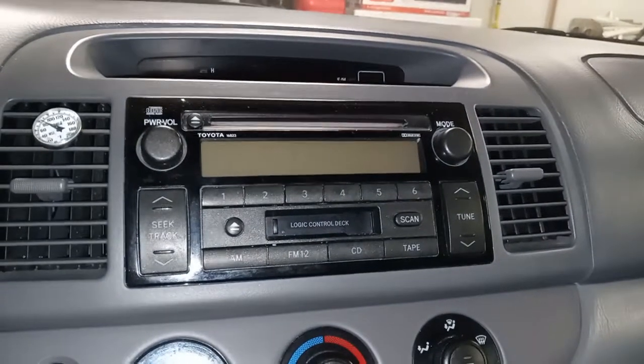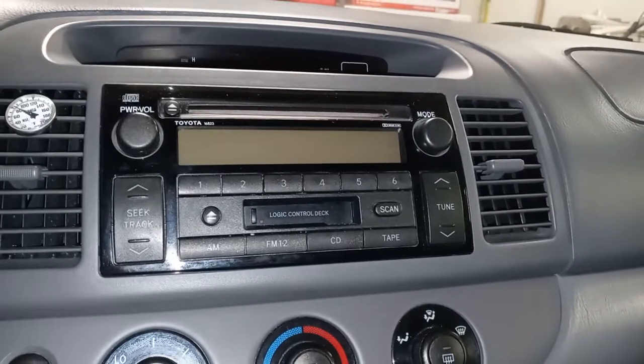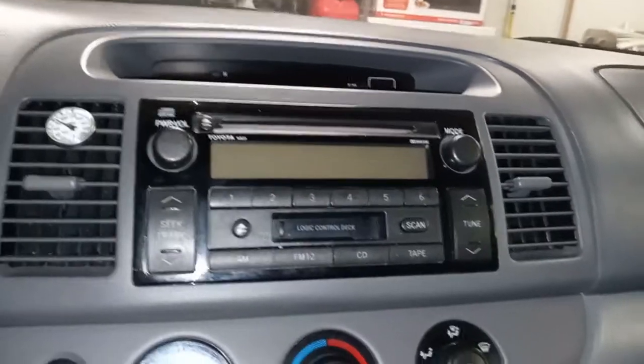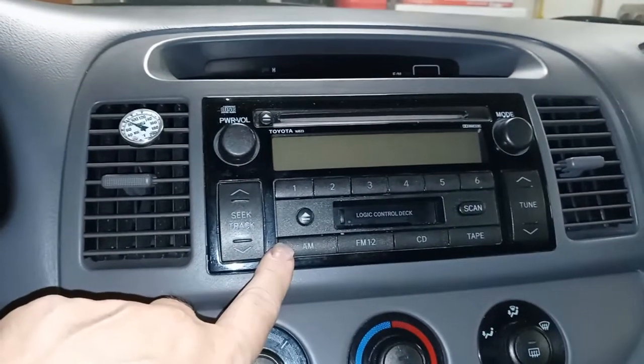Hello everyone. This will be a little bit different of a video than I normally do. I am sitting inside my car. I have a 2004 Toyota Camry, and what I'm going to do in a future video is replace this radio.